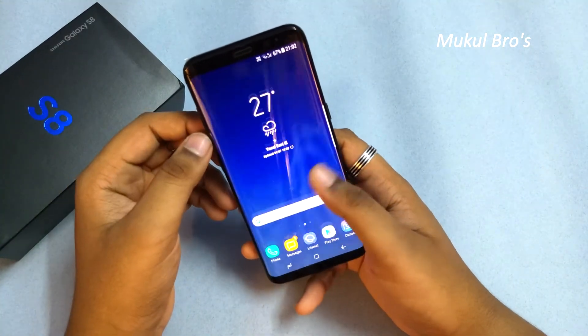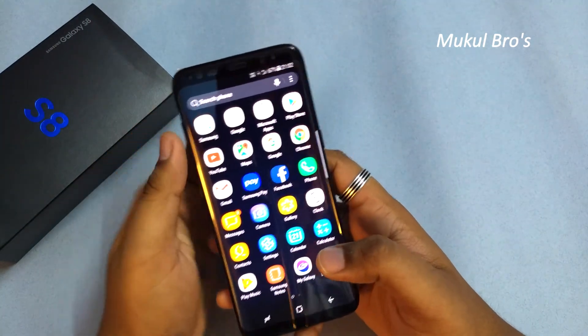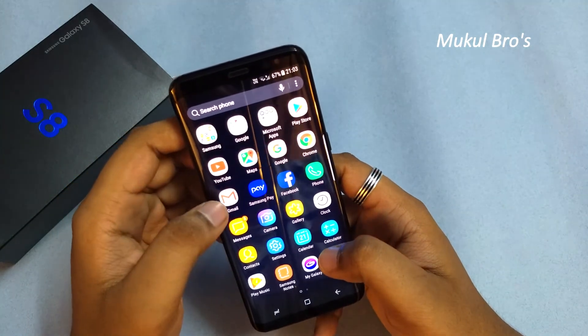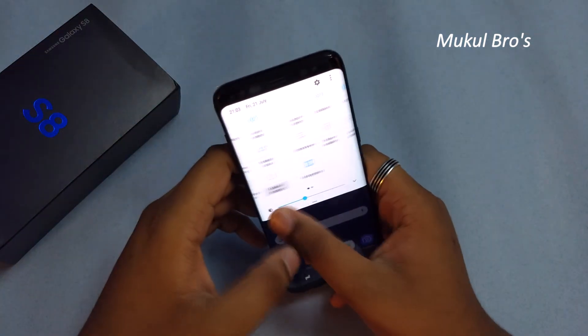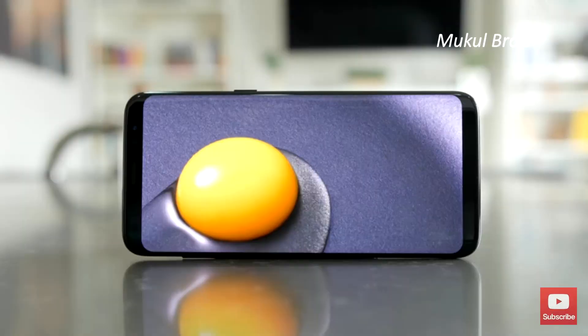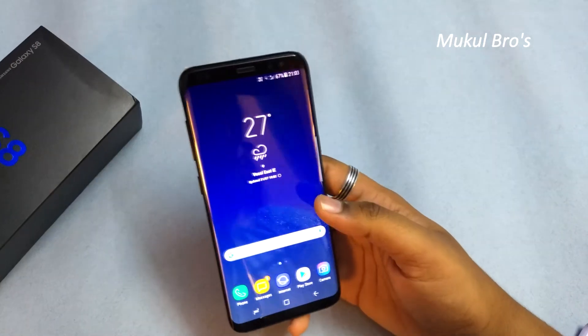This phone also has Samsung Pay, which is very efficient for card transactions in local areas or wherever you are — an amazing feature from Samsung. It is quite expensive but worth it. Samsung describes this display as an Infinity Display, and as you can see, it is a bezel-less phone, which is quite good.